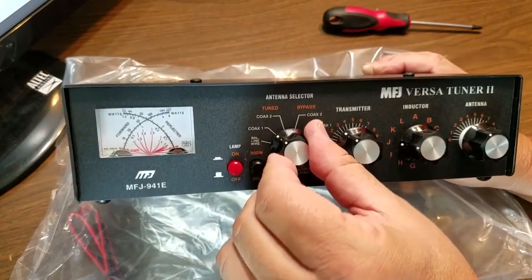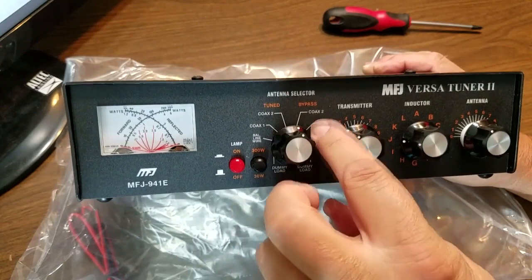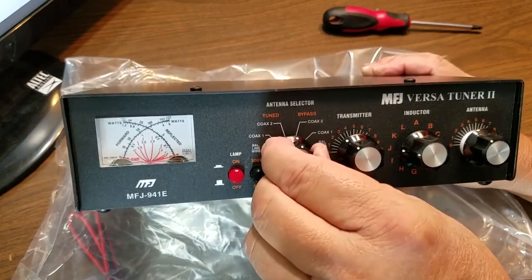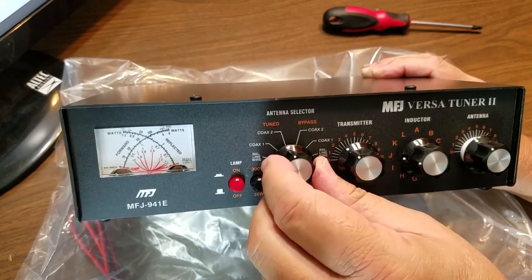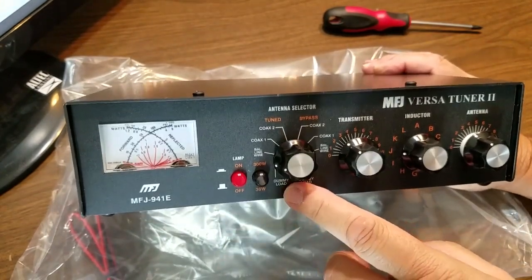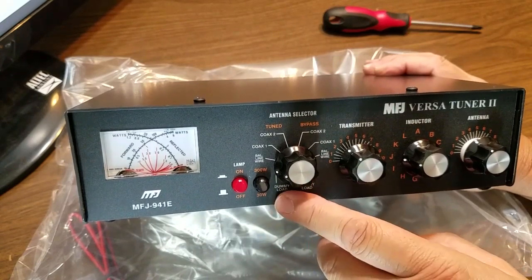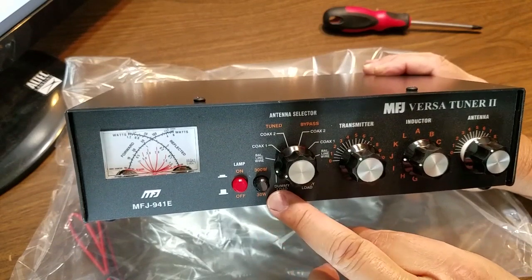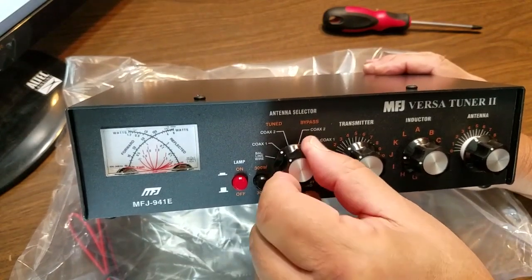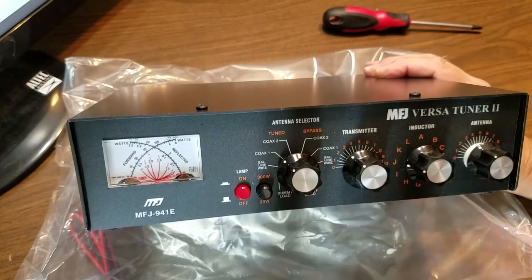Coax 2 is in tuner mode and then we can bypass coax 1. I also like the fact that it has a balun in it so you can run ladder line, which I've only done once back in the early 2000s. One of the neatest things is it has an outlet for a dummy load. It's pretty versatile — you can put a dummy load on it, run a dipole, ground plane, or another dipole.